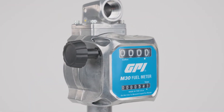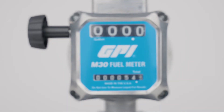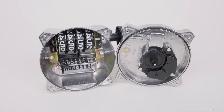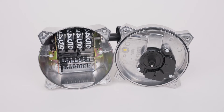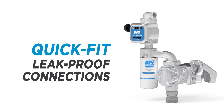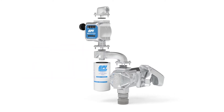We equipped M30 with many unique features to increase reliability and safety while improving your ease of use, including a large mechanical register that lets you view fueling totals at a glance, and a low-drag magnetic drive that eliminates messy fuel leaks.